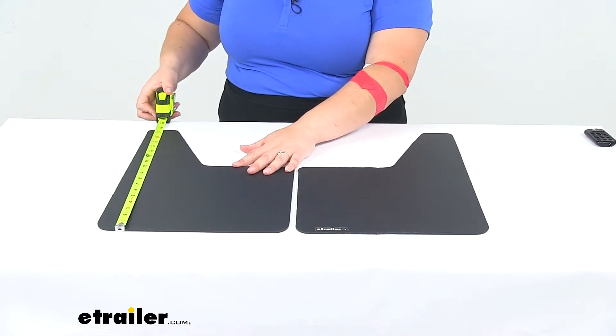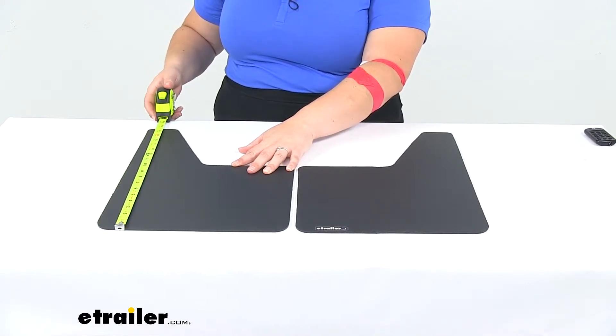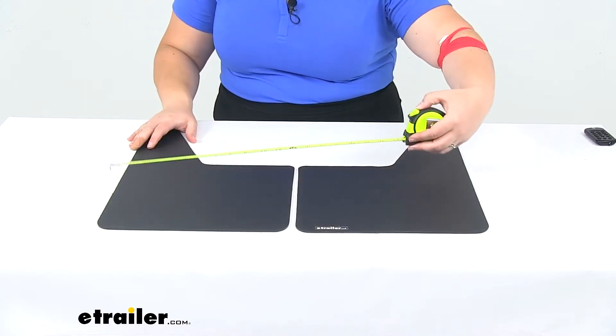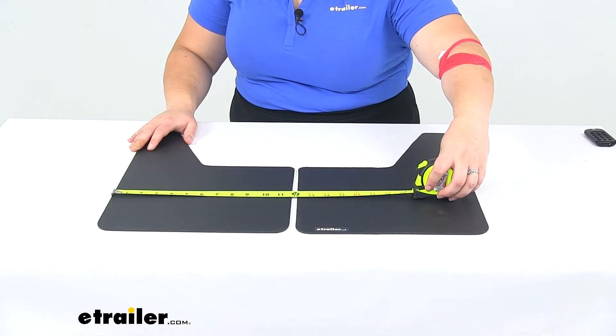As far as measurements, from the bottom to the tallest point it's about 17 and 3/4 inches, and then the widest point is about 11 and 3/4 inches.